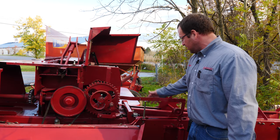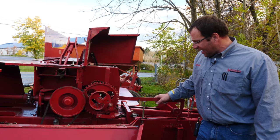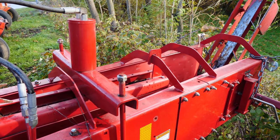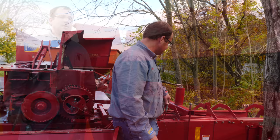We look at the general overall condition of the bale chamber, making sure there isn't any excessive wear and that the hay dogs are still in underneath and not broken out — that can commonly happen and they would need to be replaced. This baler is equipped with a quarter-turn chute, so we don't have a thrower, but if we did we'd look at the thrower belts to make sure they still have grip and check the thrower drive as well.